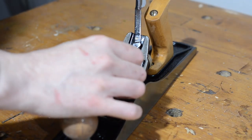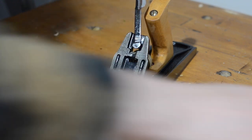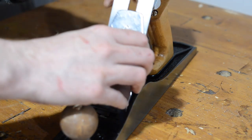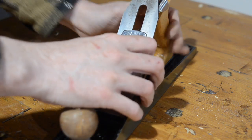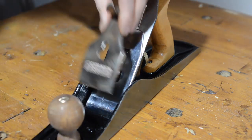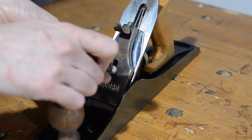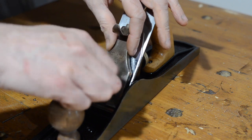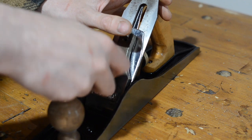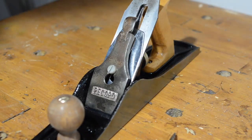This screw that goes into the frog is pretty tarnished and I'm not sure if it's original, so I might get a new one when I also order the adjustment mechanism. With that in place the blade and chip breaker can go on, and then the old rather tatty cap iron can go in place. I slip it on, adjust the screw so it's loose, then pull the lever down tightening everything up. And that's it all done — I make a few small adjustments and then it's time to test it out.